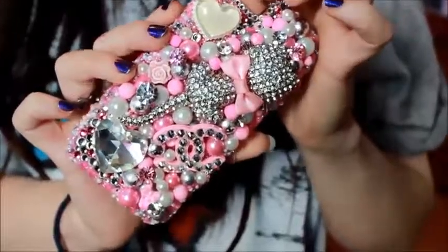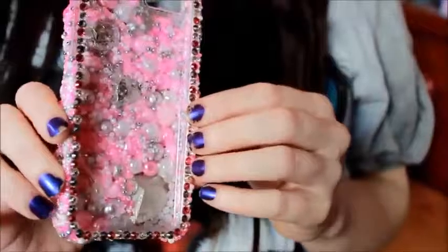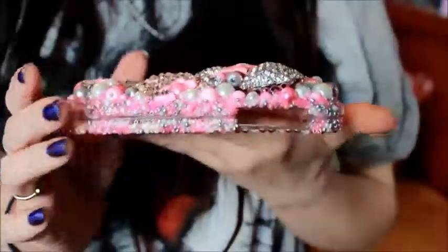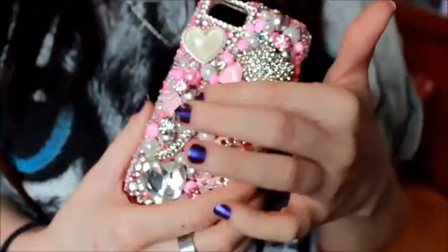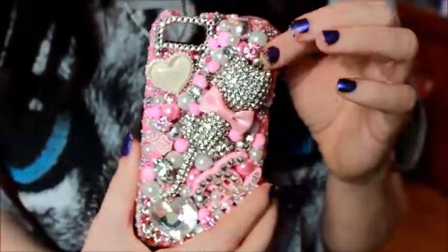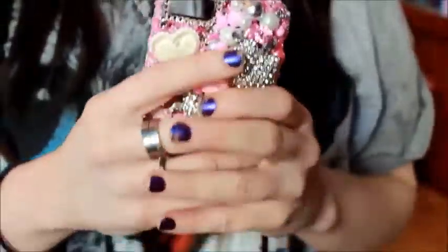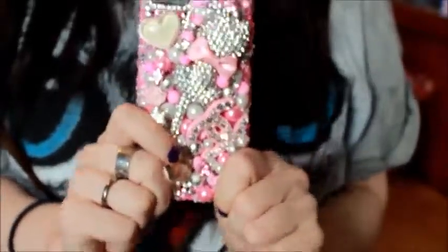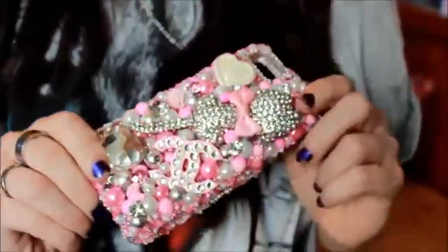Here is the case right here — she custom made this for me, it is so beautiful. It is a two-piece and you can see the back, she used a clear case. It is so thick, and one thing I will say about this specific case is because of this cat right here — I believe it's some sort of brooch — it does make it a little heavy. Her cases are definitely heavy, and I personally think the heavier and bulkier they are the easier it is to hold on to your phone, but some people don't like that because you can't fit it in your pocket.